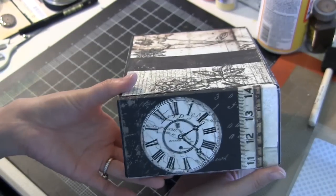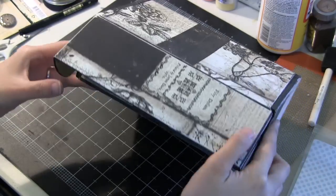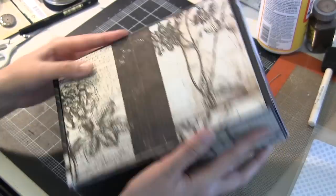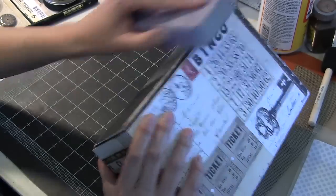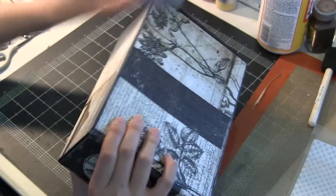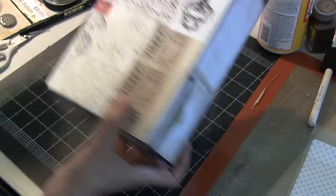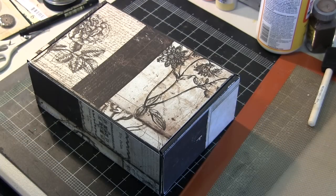I also sanded some of the edges. As you've seen with some of my other projects, I actually prefer to leave the inside as is so you have a remnant to remember what the piece once was. I'm just going to sand it a little bit more — trim and sand — just to make sure none of those pieces of paper interfere with the opening and closing of the box.